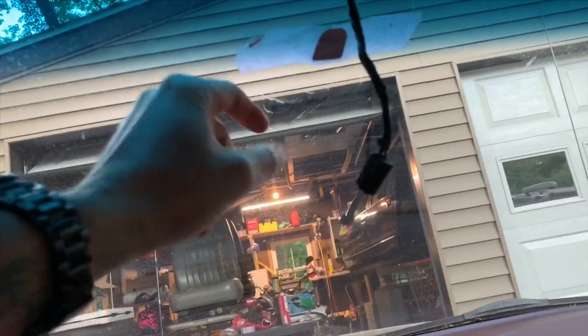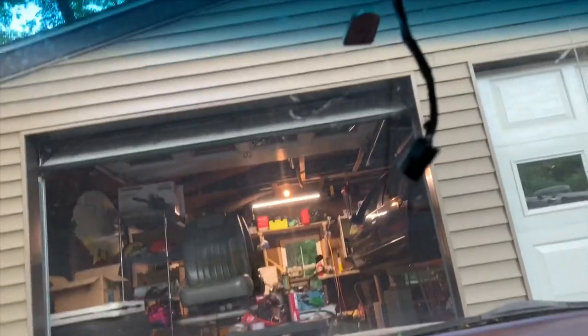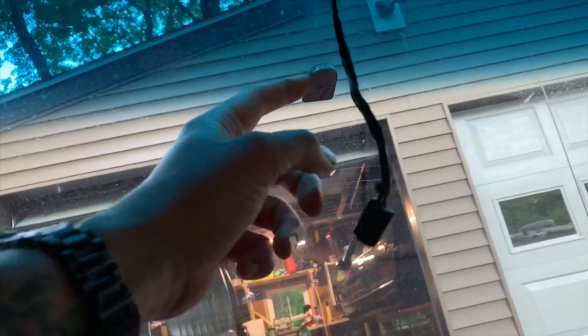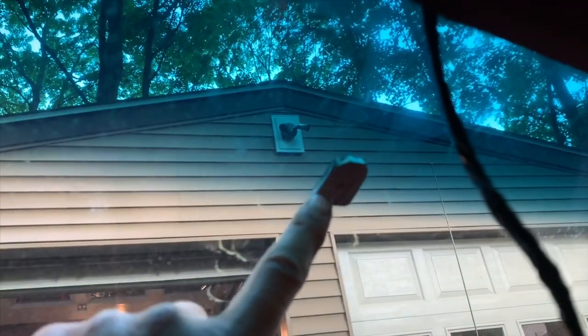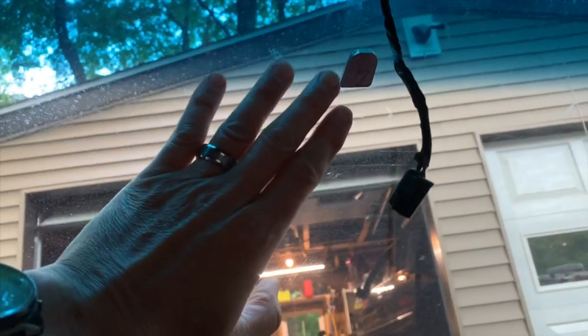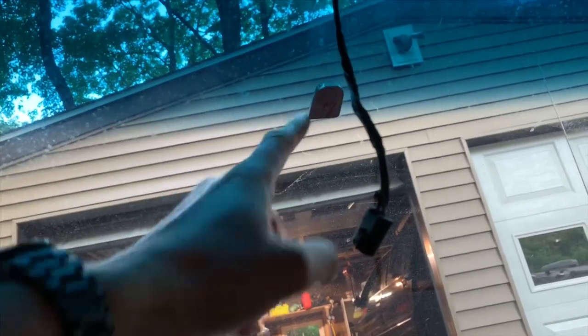Jim said an off-road guy gave him this tip — he says this thing's never going to fall off. Make sure you put the puck in the correct direction so that when you mount your mirror it's oriented correctly, because once that's on there you're not going to get it out — it's permanent.